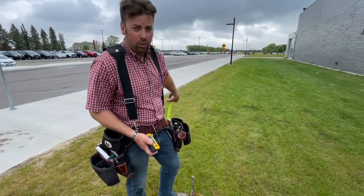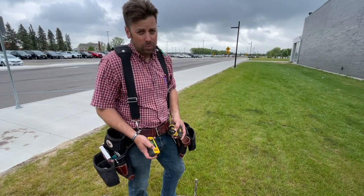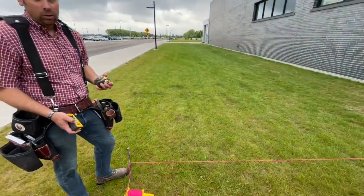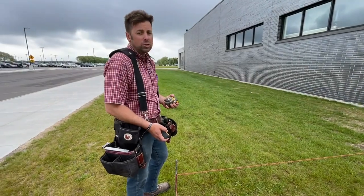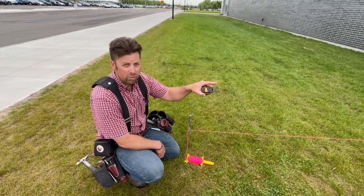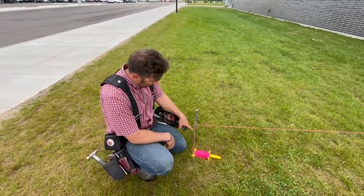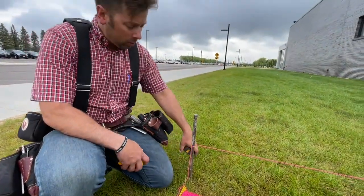Proper amount of slope for a patio or any drive is probably at least an eighth inch per foot — that's one inch every eight feet. If we're 20 feet out, that's two and a half inches of drop. So if we're at 23 and a quarter there, we add two and a half inches to get 25 and three-quarters — we would drop that down, make a mark, and move the string line to it. For now, we're going to leave it level.